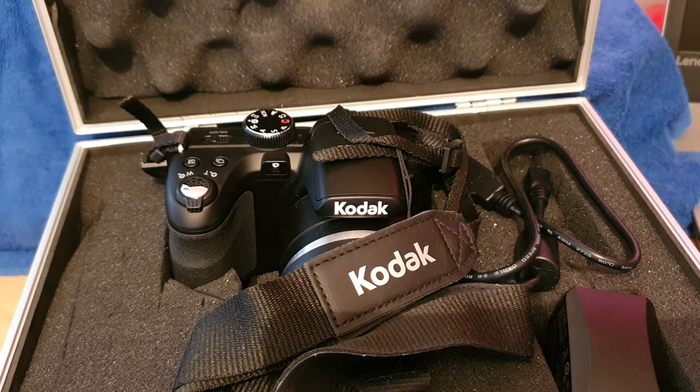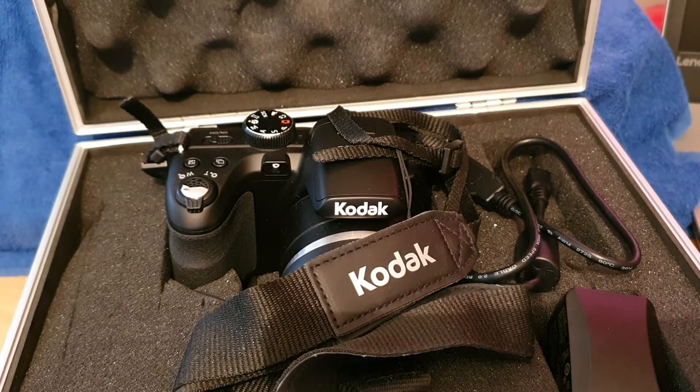Hello and welcome to another fantastic review. A lot of you have been asking about the camera again — the Kodak PixPro AZ421, bit of a mouthful. A lot of you have been asking what the quality is like and things like that. What's the video footage like?